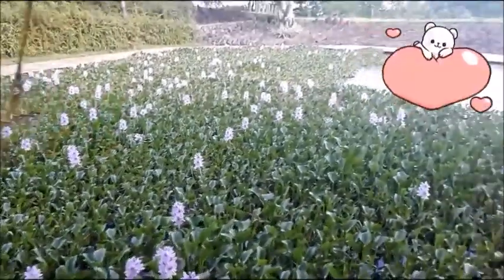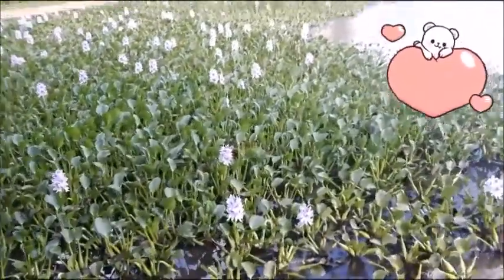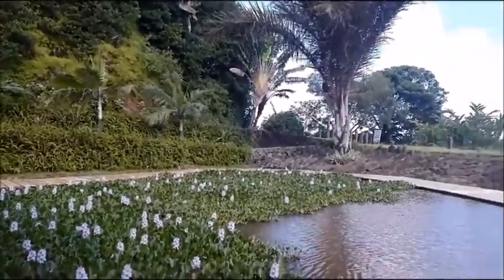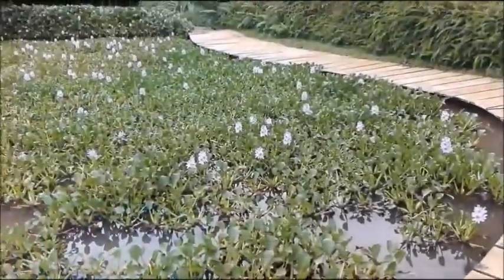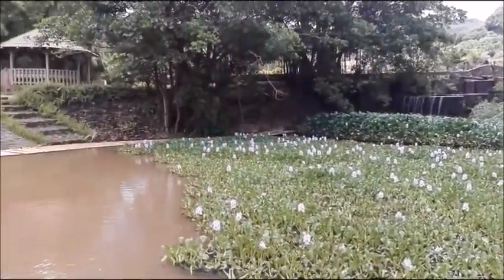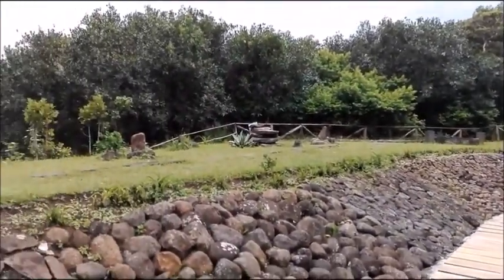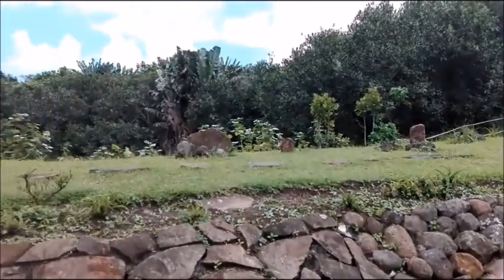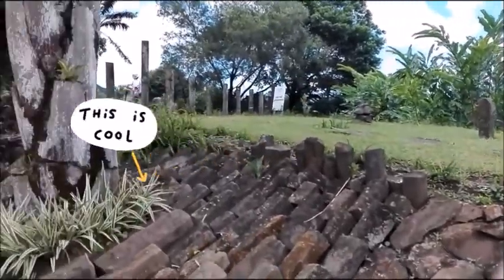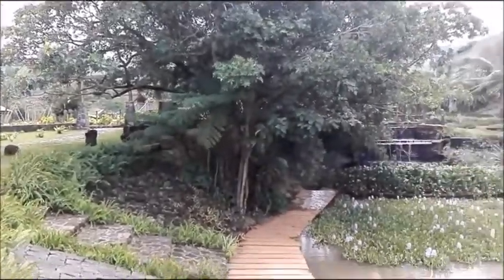We came across a Japanese-style garden — it was really lovely with flowers grown in small bonsai. It's a really nice place to have some quality time with your family. There's even a kiosk where you can have a picnic. I love how the stones are placed on top of each other — it looks really cool.